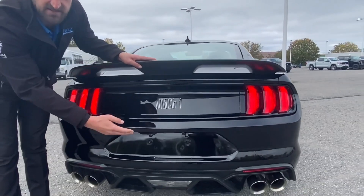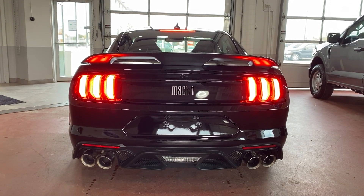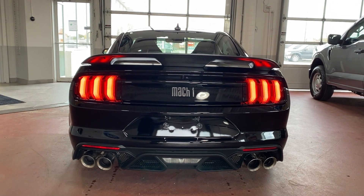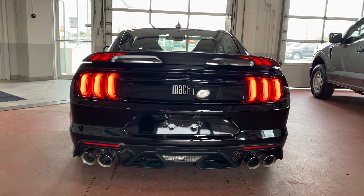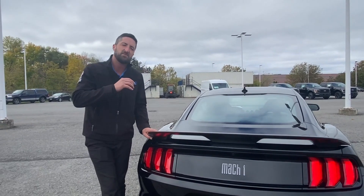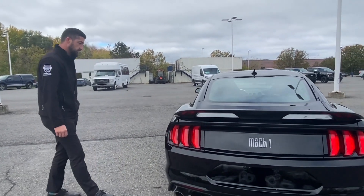Down here we've got our quad-tip exhaust — let's give that a quick little listen. That is a beautiful exhaust, totally adjustable, and a beautiful sound.